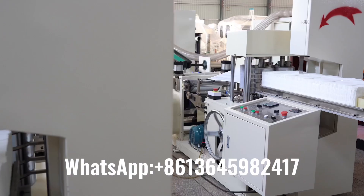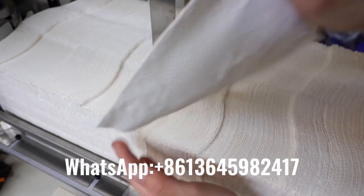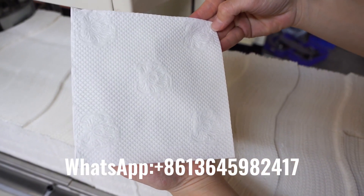The speed of this machine is 500 to 900 pieces per minute, with one to four colors printing. We can manufacture different specifications of machine according to customer's requirements.